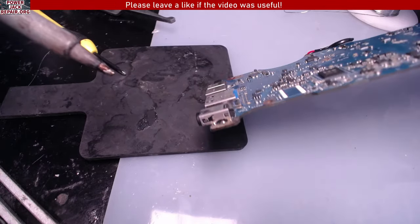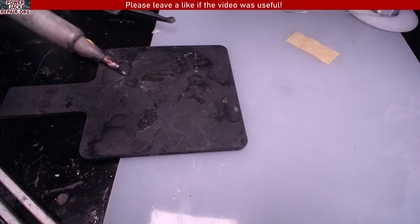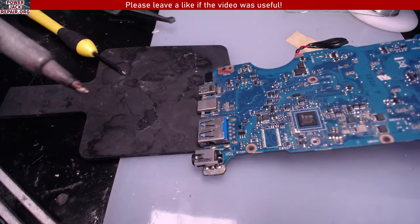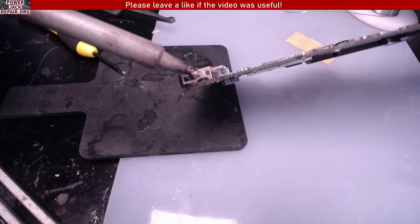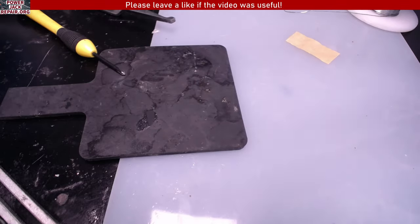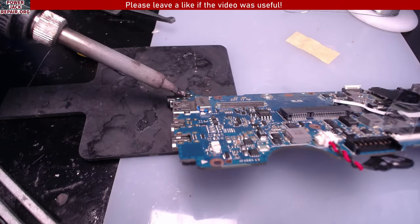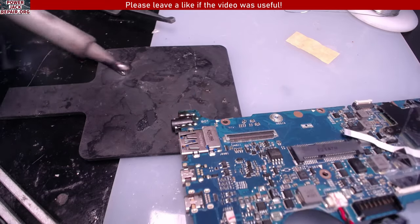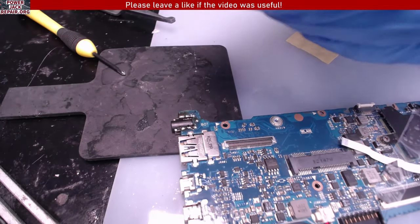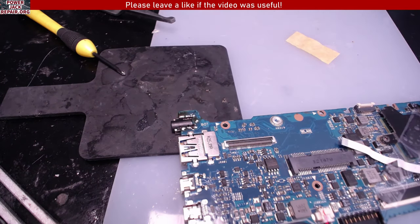Now you want to flip this over. Beautiful — the solder went all the way through the motherboard to the other side, so everything should be beautiful. I like it like that — wonderful, beautiful.